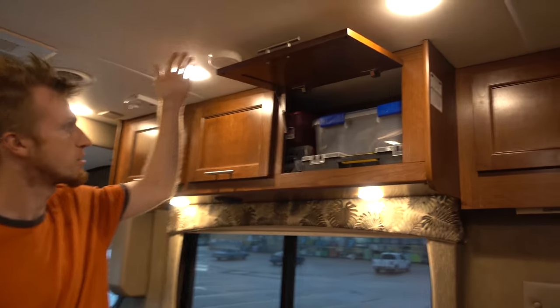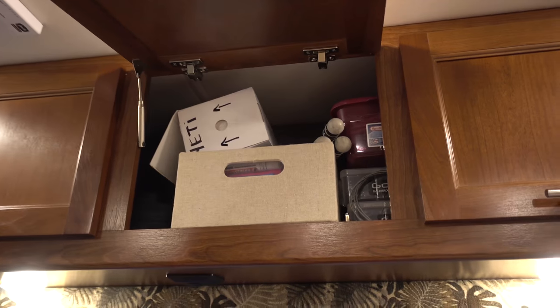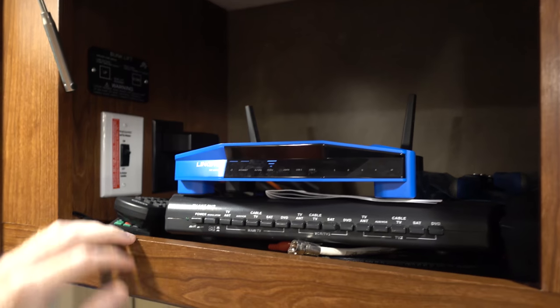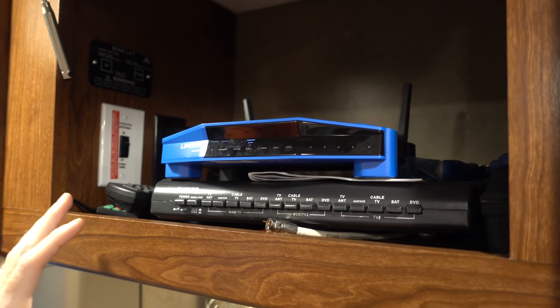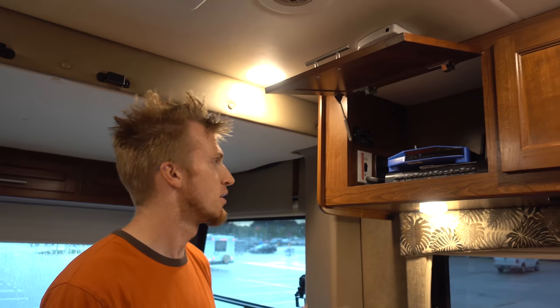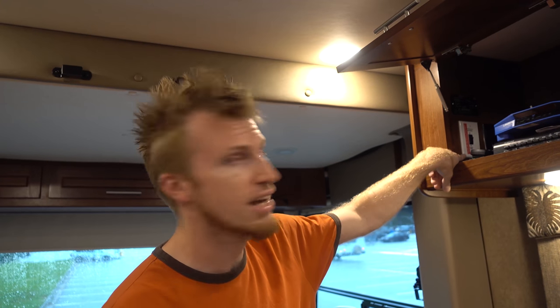Up top we have some storage bins. Most of these are used for filming gear, and our fancy podcast microphone. This bin is the electronics bin — it's a work in progress. Eventually I would like to mount this wireless router; it basically repeats a wireless internet signal and creates a little mini network inside. I'll go into further detail in another video. This down here is the TV controller, which lets you distribute antenna and satellite signals to the different TVs. We basically use it to broadcast just the antenna because we have a Blu-ray player hooked up. And also in here are controls for the satellite dish which is on the roof.